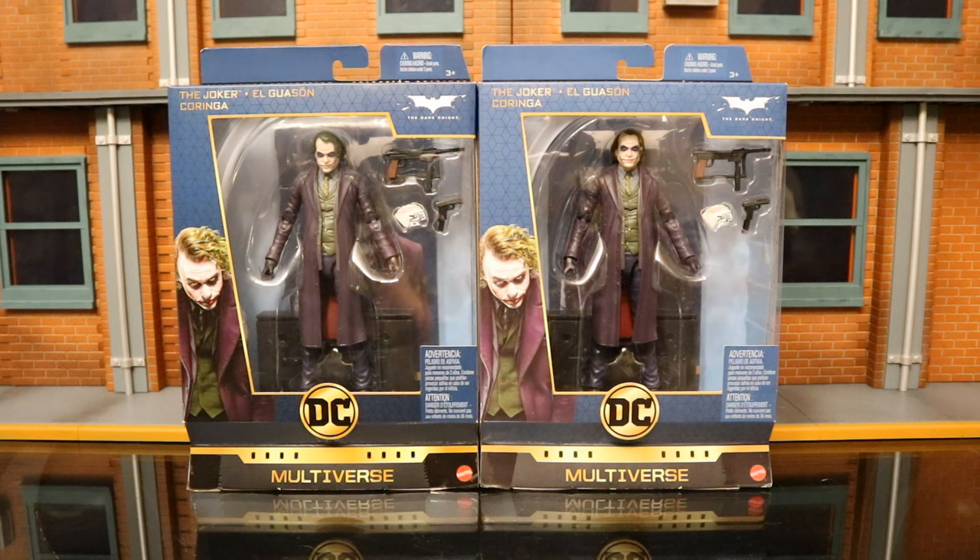The Signature Collection is typically from live action, various versions from all of DC's history. We've gotten Batman Forever Batman, The Flash from the old TV show, Wonder Woman from the old TV show. Now we've got this Joker as well as Danny DeVito Penguin from Batman Returns in this wave.